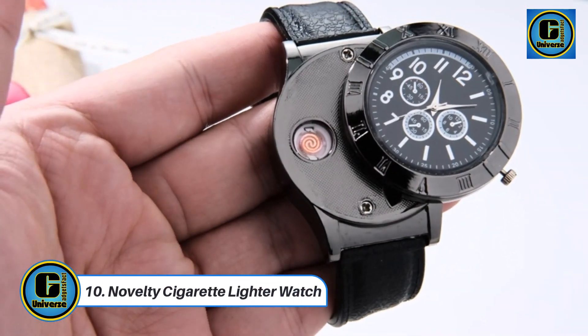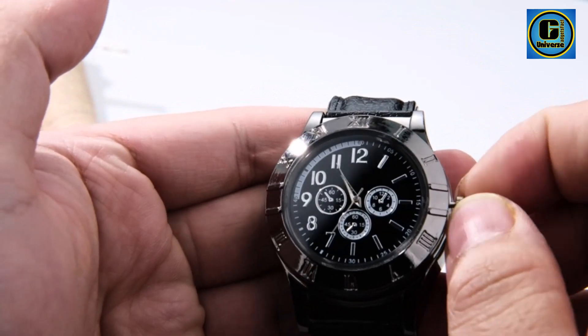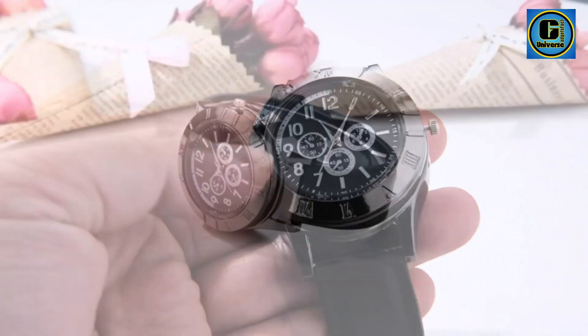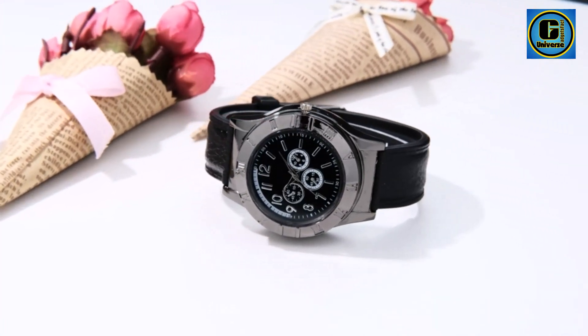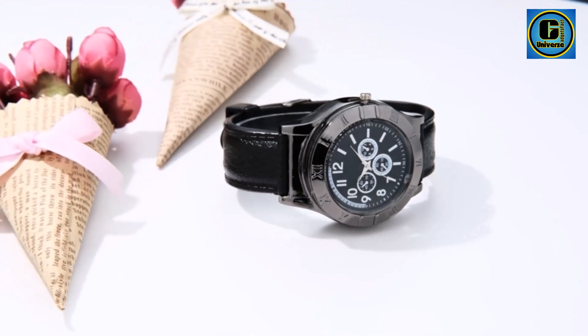Novelty Cigarette Lighter Watch. The Novelty Cigarette Lighter Watch is a unique and functional accessory that combines timeless elegance with modern utility. This innovative wristwatch serves dual purposes, functioning not only as a stylish timepiece but also concealing a discreet cigarette lighter, adding a touch of convenience to your daily life.